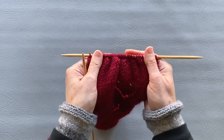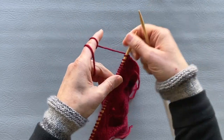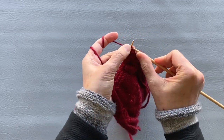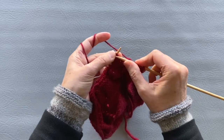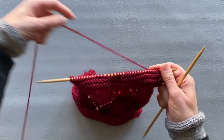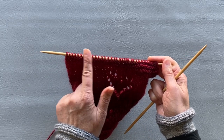Turn around and knit all stitches again for the second row, then do four more rows back and forth. Now I will bind off all stitches except eight — those eight stitches stay to begin the neck band.